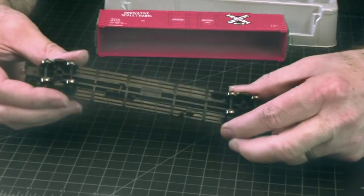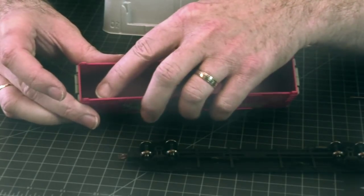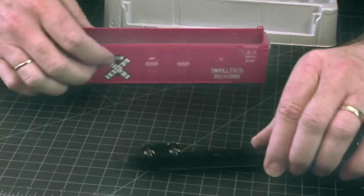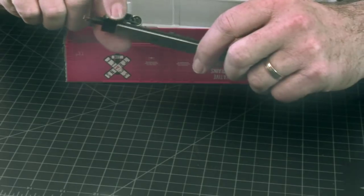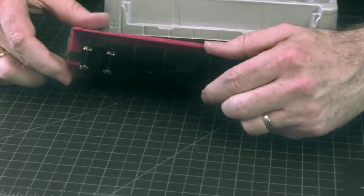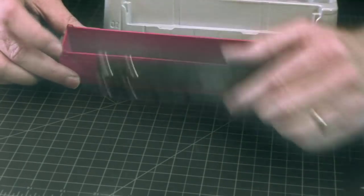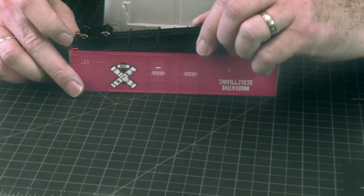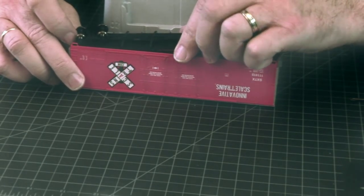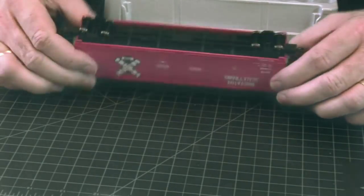On to assembling the car. Now that the underframe is completely done, let's put it in the shell. The shell has some little tab indents inside, and there are little tabs on the underframe at the trucks. So what you have to do is put this in the body and snap those tabs into those little indents. Just like that.